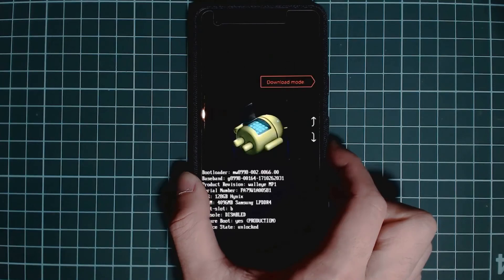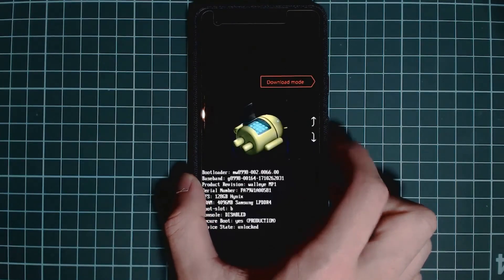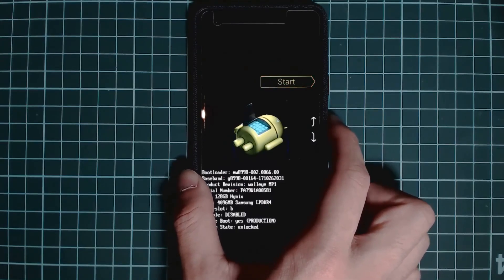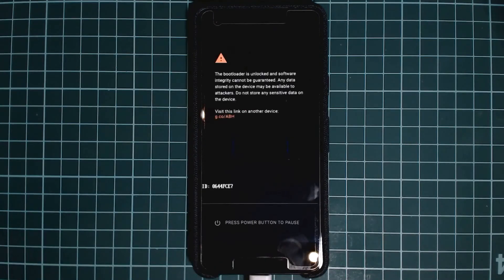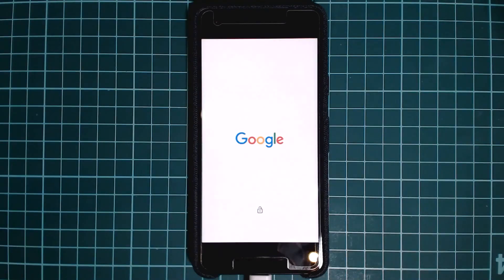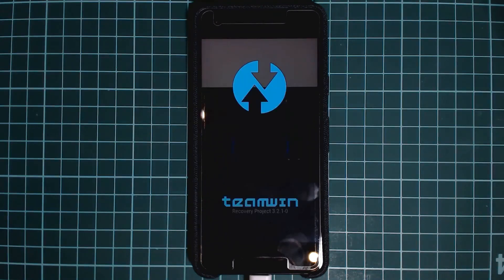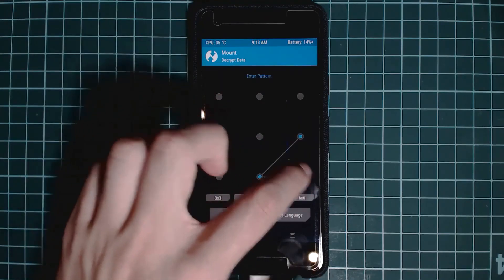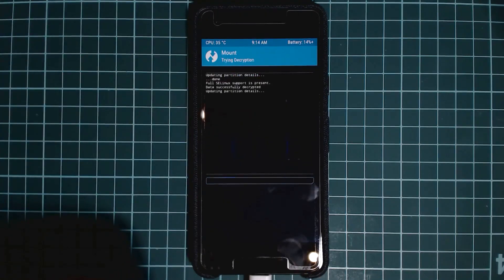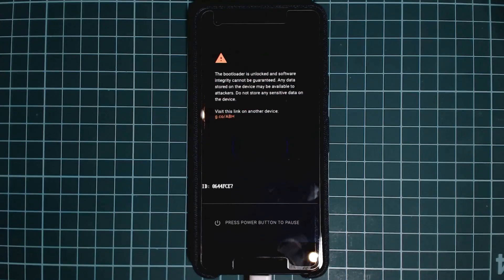One thing I forgot to mention: you should try to remove all your Substratum overlays or any themes applied using the Substratum theme engine before updating, just in case things go wrong. This was especially notable when upgrading from Android 8.0 to 8.1. You can always uninstall overlays through TWRP using their rescue zip anyway. And there you can see my phone rebooted into TWRP recovery without having to do anything. That's it guys, thanks for watching and as always, happy flashing!